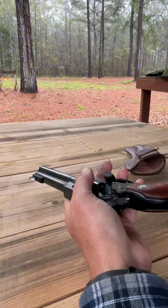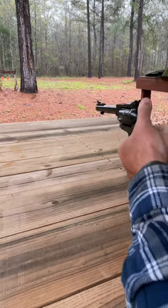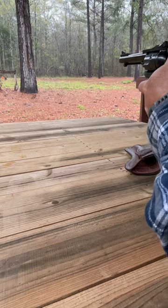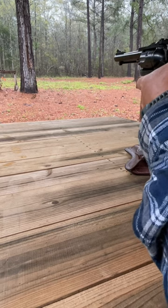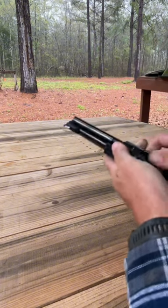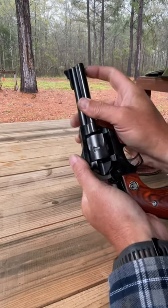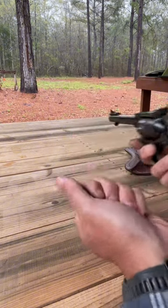Bear with me here. There we go. This thing is fun to take out and plink with. You can also use it for hunting — I trap hogs and use this thing to shoot them. Not a bad little gun.